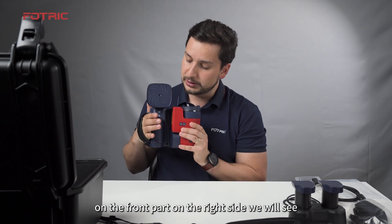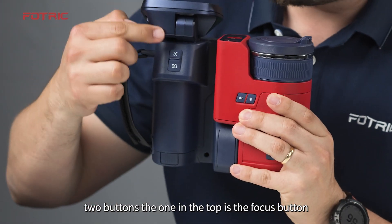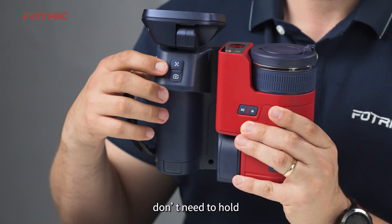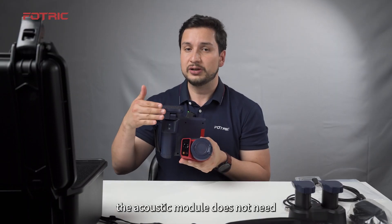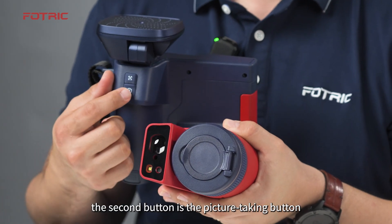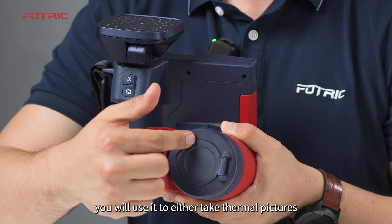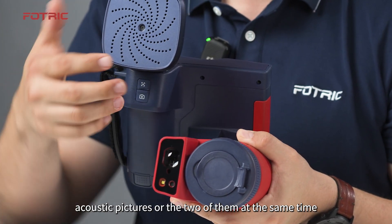On the front part, on the right side, we will see two buttons. The one on top is the focus button. Just by pressing once — no need to hold — the camera will focus the thermal module. The acoustic module does not need to focus in the same way; it will automatically focus. The second button is the picture-taking button. You will use it to take thermal pictures, acoustic pictures, or both at the same time.